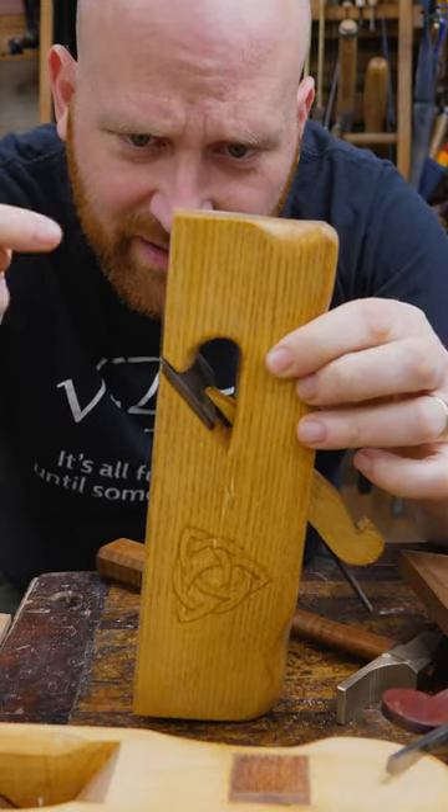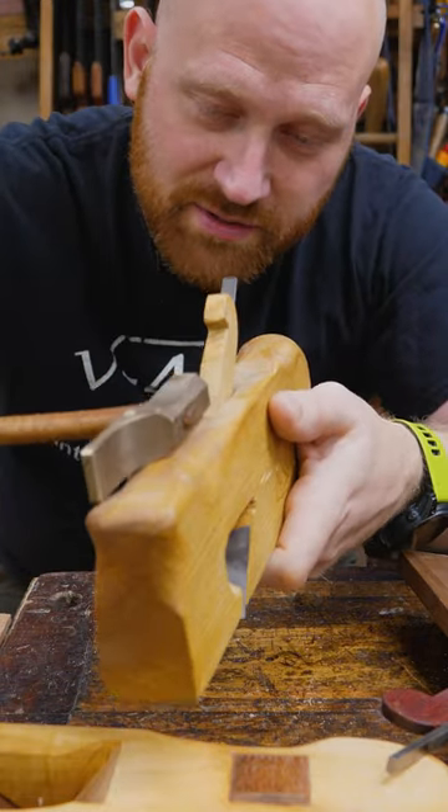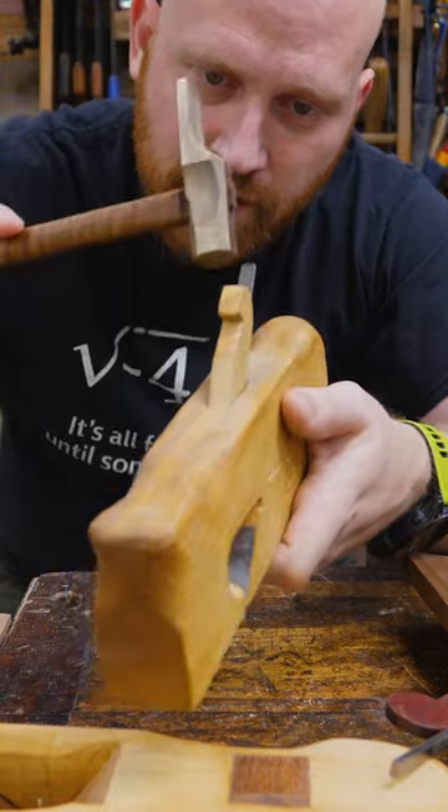But to adjust it out, you don't want to hit it this way. In that case, you hit the body of the plane down, and that actually moves the iron back. I like to sometimes use the side of the hammer to set the wedge.